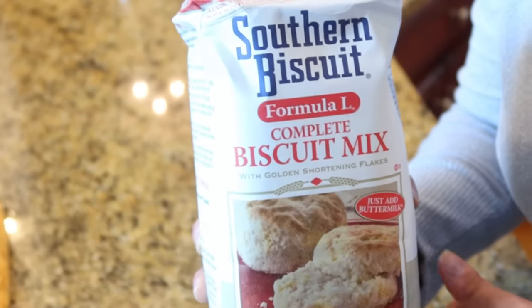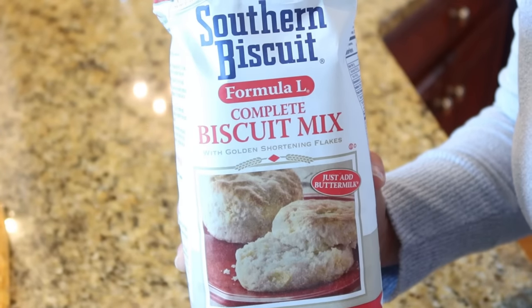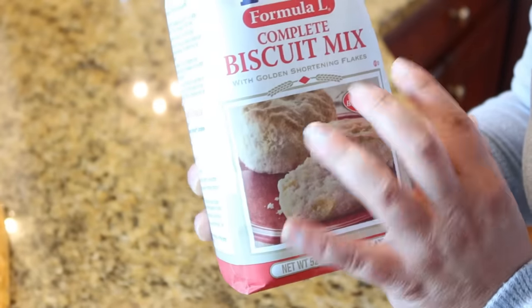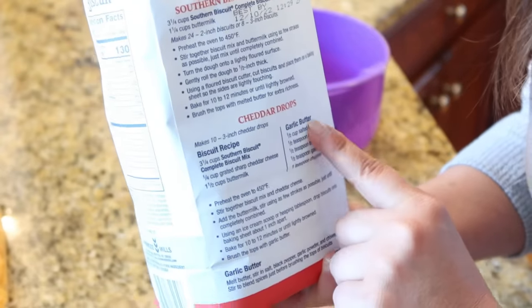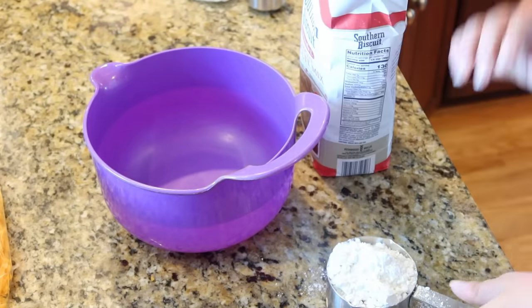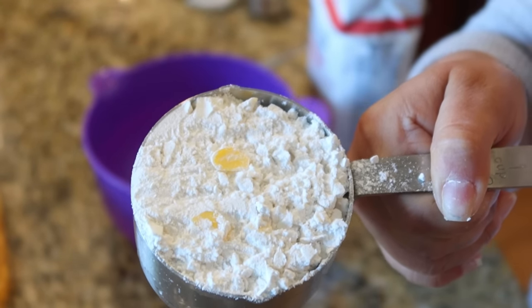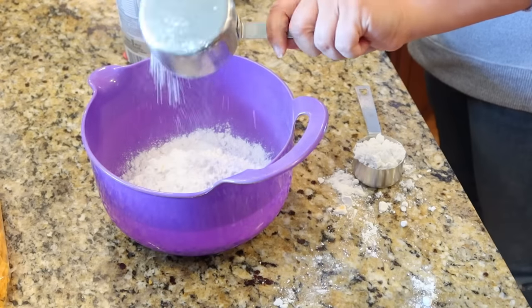The key ingredient for Grand Bob's cheddar bay biscuits is Southern Biscuit Formula L complete biscuit mix — it has golden shortening flakes in it, little buttery flakes. There's actually a very similar recipe on the back called cheddar drops. All you really have to do is add buttermilk to this mix and you've got yourself a good old traditional southern biscuit. We need three and a quarter cups of the mix.